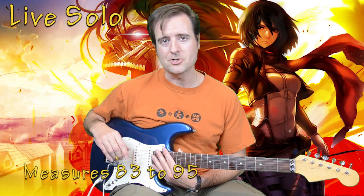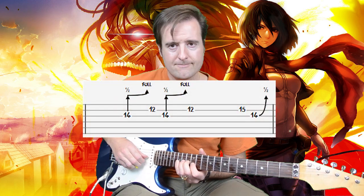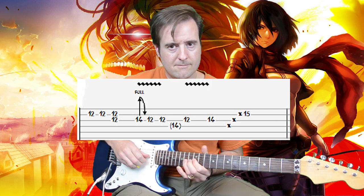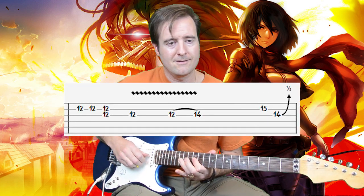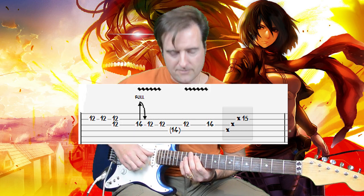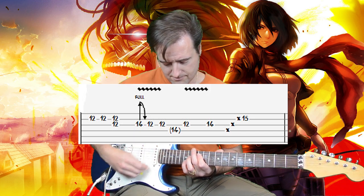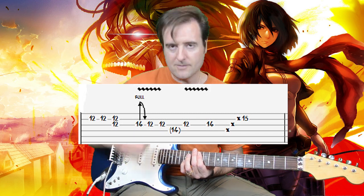For the live solo I'm doing the live on Letterman version — a fantastic ending and outro. Measures 83 to 85 are very similar to the studio version in the beginning. The ending has a little rake: almost fret a D5 chord — the D, the octave of the D, and the fifth in the middle — really concentrate your pinky on the 15th fret of the beat. Mayer just mutes everything with the first finger and is very good at raking.